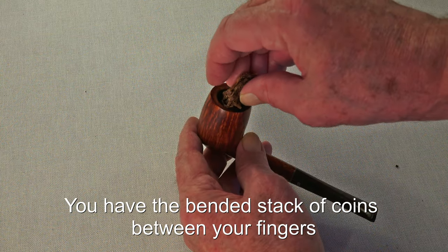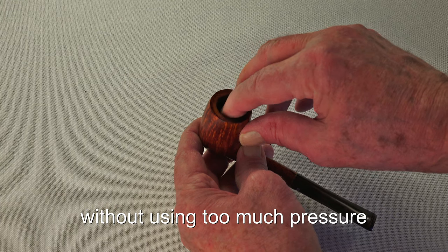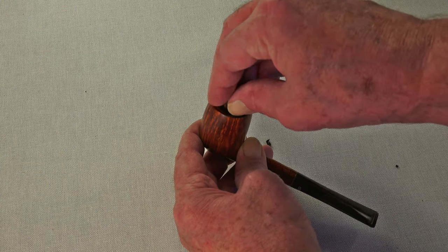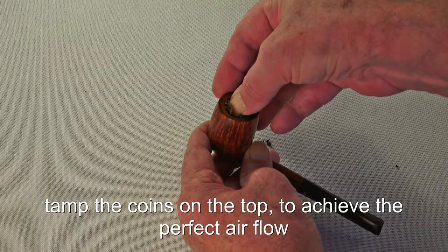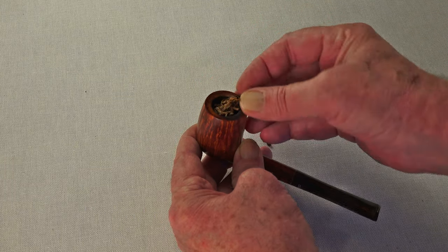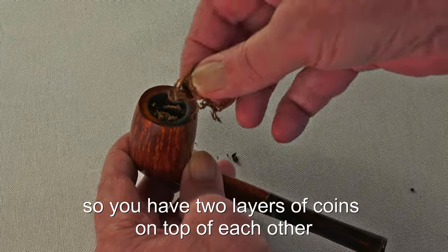You have the bent stack of coins between your fingers and are ready to fill it in your pipe. Let the coins slide into the pipe without using too much pressure. Like flake tobacco, you could twist the coins while sliding them in. Once they are in, tamp the coins on top to achieve the perfect airflow. Put some of the small pieces of tobacco on top — it makes it easier to light. If you smoke a larger pipe, you can repeat the filling so you have two layers of coins on top of each other.